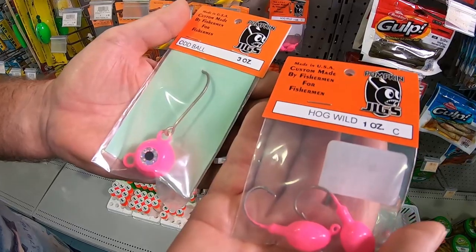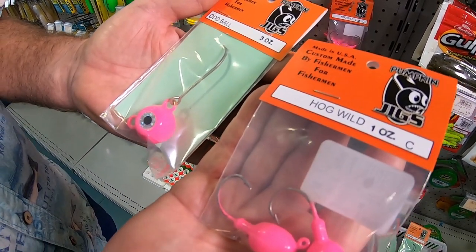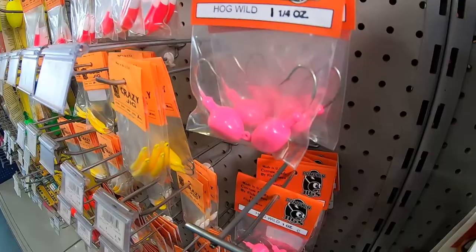We've started at one ounce, which seems to be an optimum weight. We've gone up to one and a quarter, which is not a big difference, but we don't need a lot of weight. We want to plant that on the bottom, and that gives us optimum performance. So it's not all about the weight — it's about keeping it just right to the bottom. A lighter jig will give you a little better availability on lighter tackle, and that's what we're looking for.